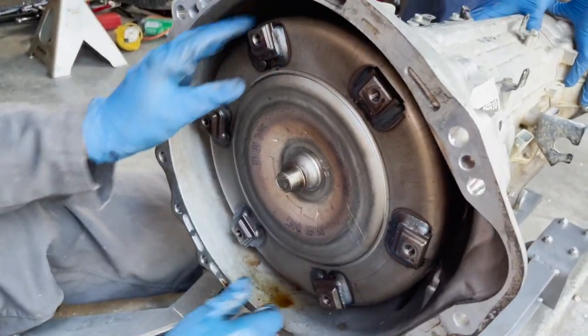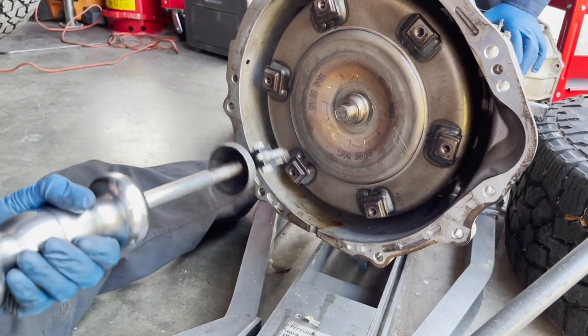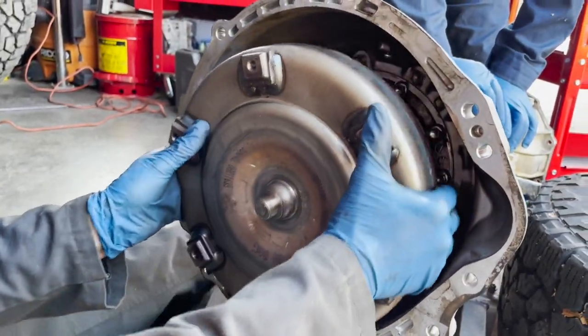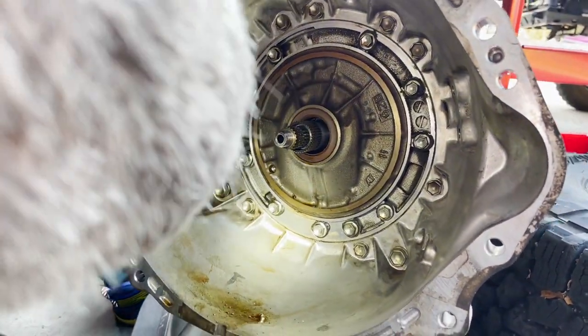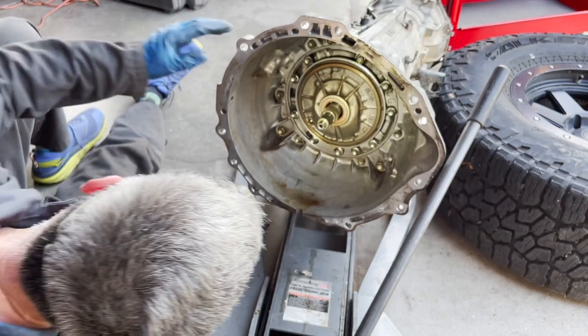The torque converter usually just slides right out, but we can't get this one out. We're going to try to slide hammer it off. We were expecting to see the seal totally wasted.